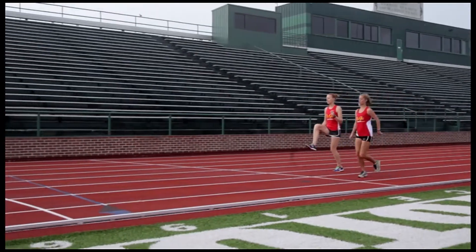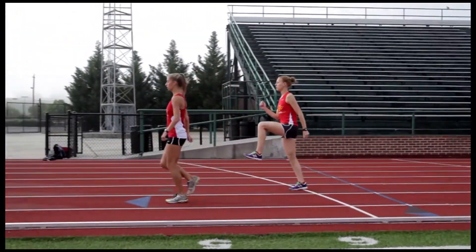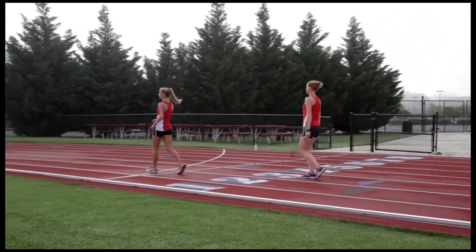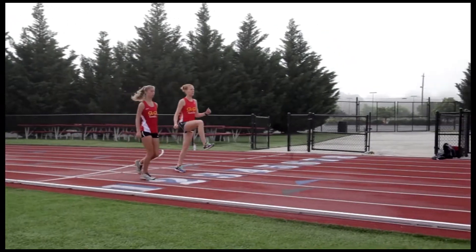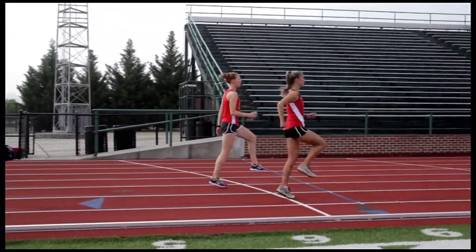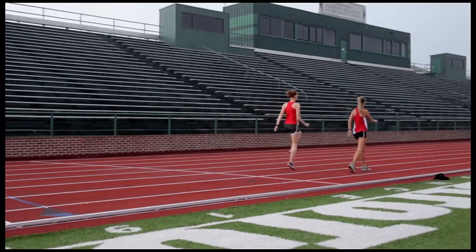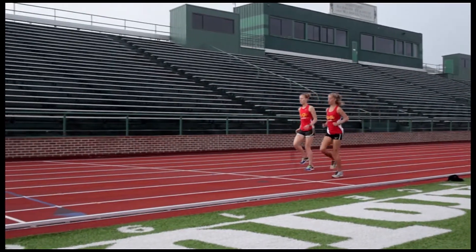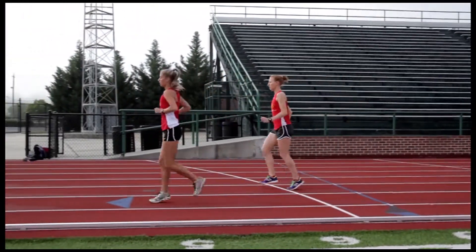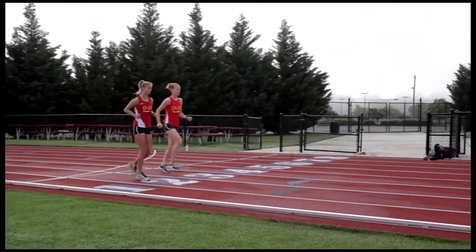Here we go, getting a little more aggressive with the A skip. You want your toe up and your heel up. You can see a little variation between the two A skips — both are great. Shea, closest to us, has a shorter, quicker A skip, while Carmen's doing a longer, slightly slower one. Both are great. This next one is called ankling — we're pretending there's a bar right around your ankles and you're trying to step over it as quickly as possible. Each drill we do twice.